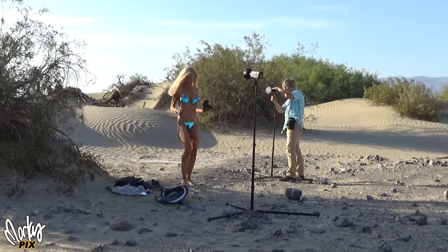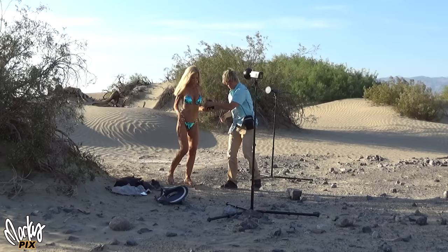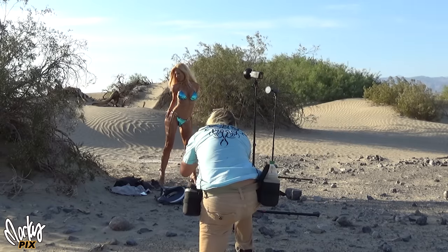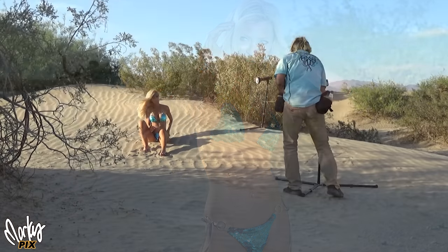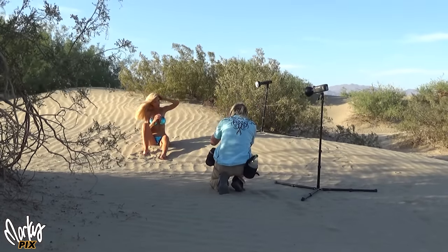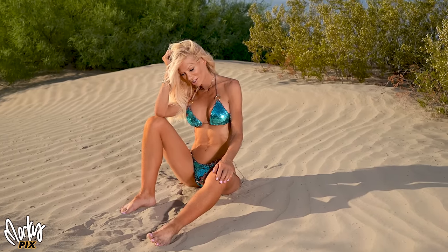For lighting, I took two Godox AD 200s because two of them are much lighter than one AD 600 and they still give me enough light. I couldn't use any softboxes because it was way too windy, and the AD 200s are too weak for a softbox anyway in bright sun at full power with just the bare reflector.